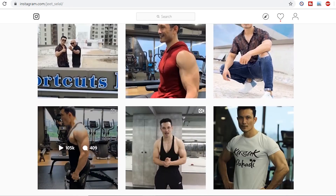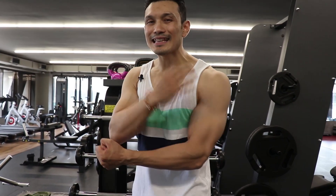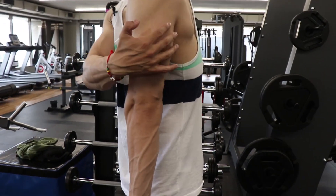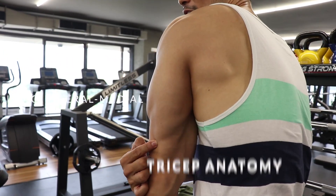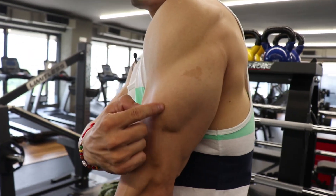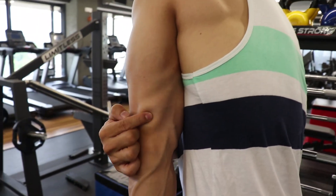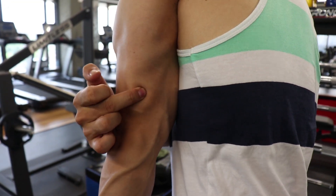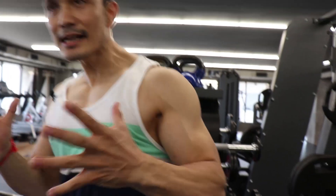To understand origination and insertion points, let's start with the technique. If you don't follow me on Instagram, please follow because I have a lot of interesting trick videos. So first, let me tell you where the triceps origination and insertion points are. Triceps are three-headed: first, the long head — this is the back part. Then the lateral part, and the medial part, which is attached to your inside.